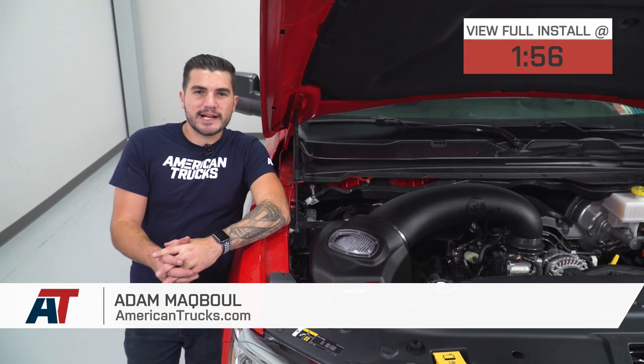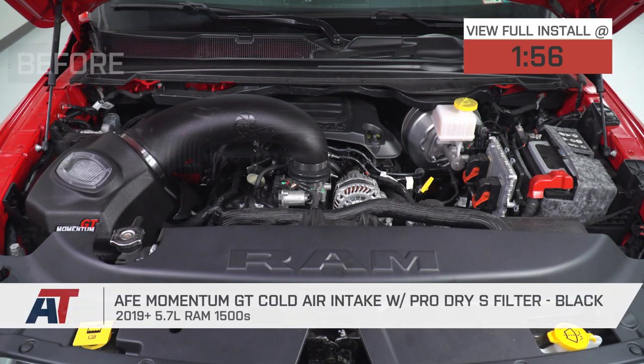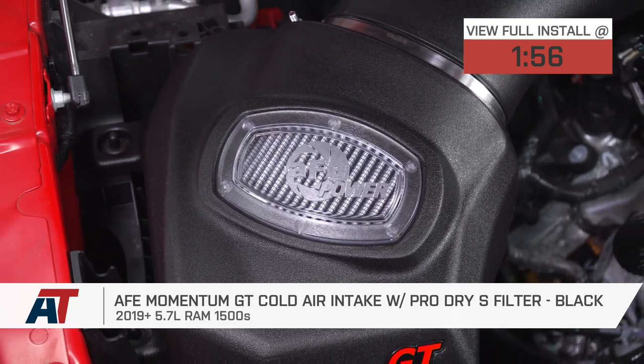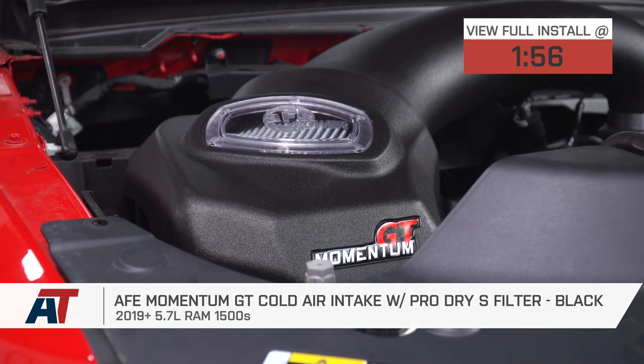Hey guys, Adam here with americantrucks.com, and today we're taking a closer look at and installing the AFE Momentum GT cold air intake with the Pro Dry S filter in black, available for all 2019 and newer Ram 1500s with the 5.7.